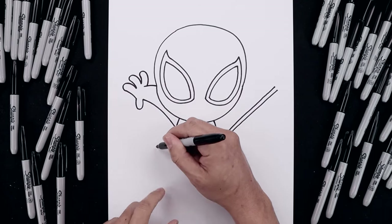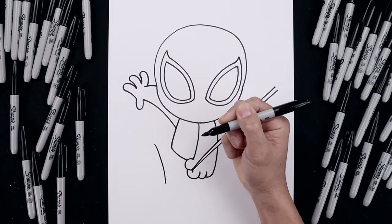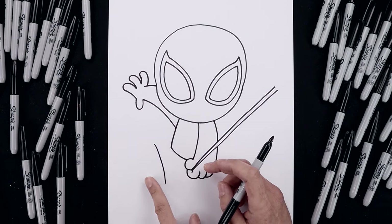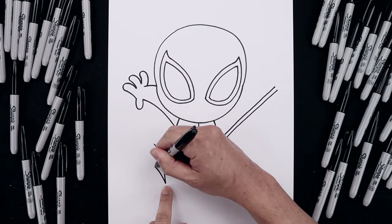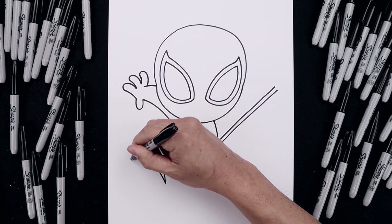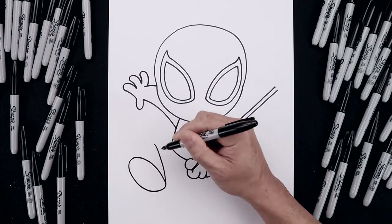From the hip, let's step over towards the left. We're going to curl the leg coming in and then down towards the heel. Now I'm going to draw the bottom of the foot with an oval pointing up towards the left. So from the heel, going up and then out towards the edge of the foot, let's round this out, come all the way down and then bend that back up towards the heel.